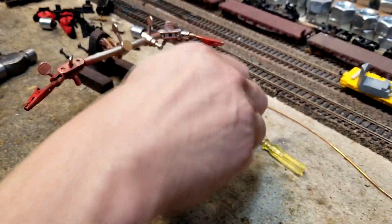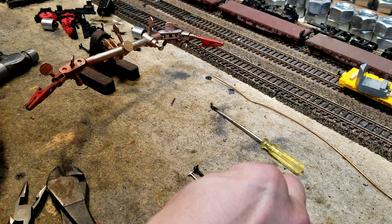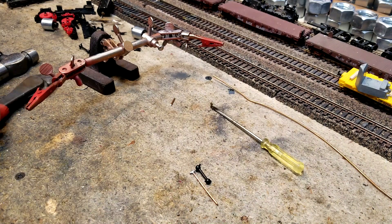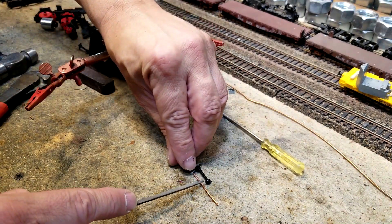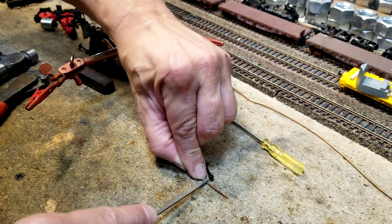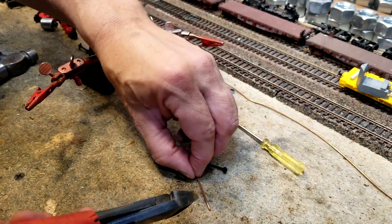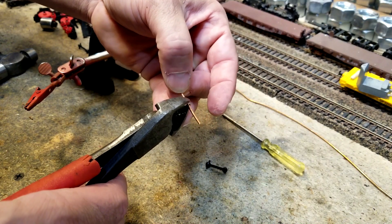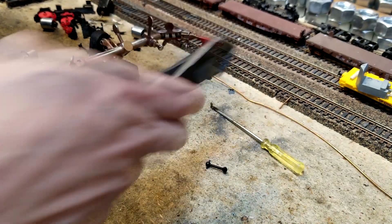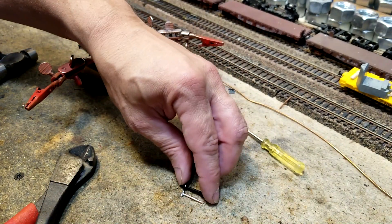All right, so now I've got my shaft. Since I've already done one, I'm going to stick it down here and cut it off. I'll make a mark with my little file here just below the little nub. Now I can see where that is and I'm going to take my cutter and go to that mark and cut it off. This copper wire is nice and soft for cutting. That lines up pretty good.